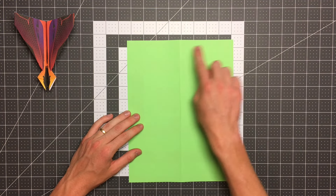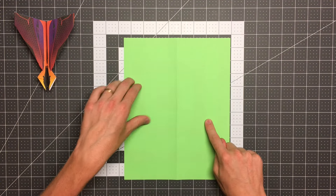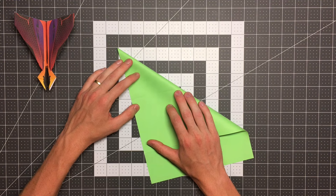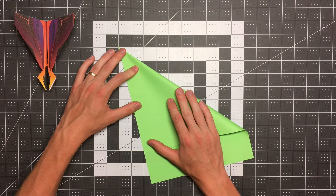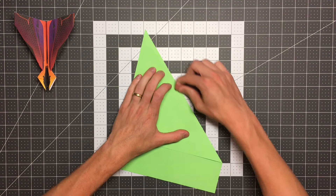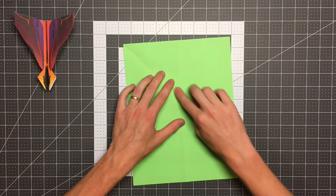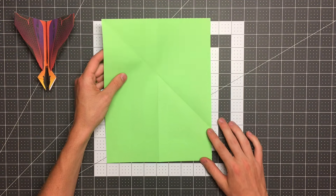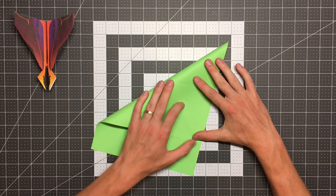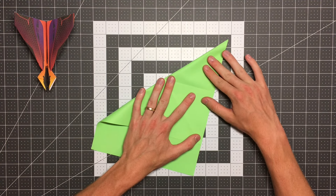Next we want to take this top edge and fold it to our left edge, forming a crease that goes right through this top left corner diagonally downward. Take your time on this step — it's a bit of a challenge to get your crease to go right through that corner, but the more accurate you are the better your plane will be. Every time you make a fold that references this crease, if this crease is wrong that next fold will be wrong too. Once we've done that, we'll open it up and fold the other side, taking this top edge to the right edge.